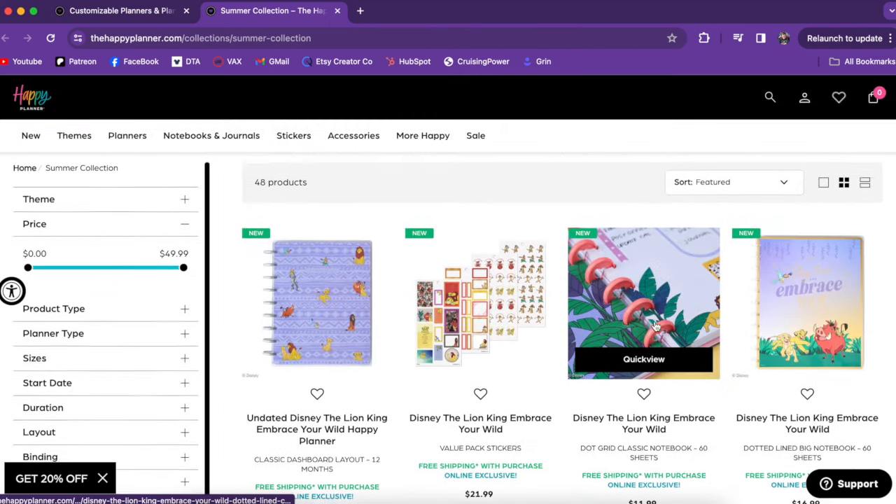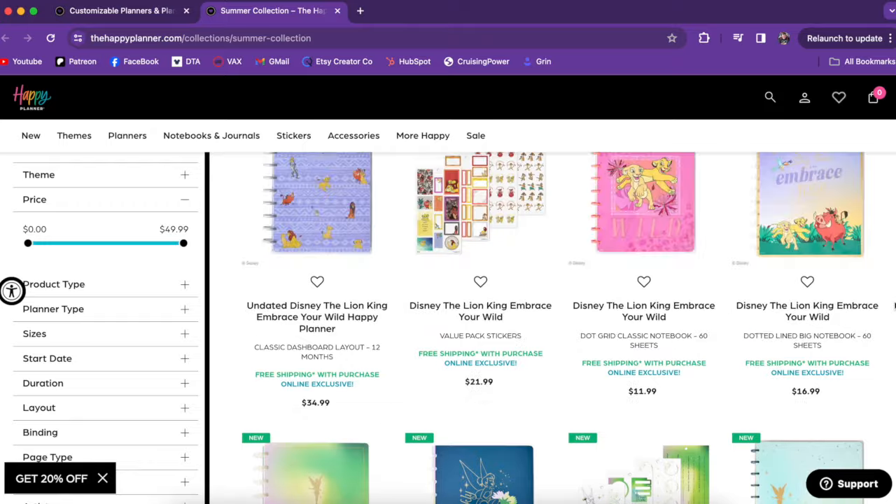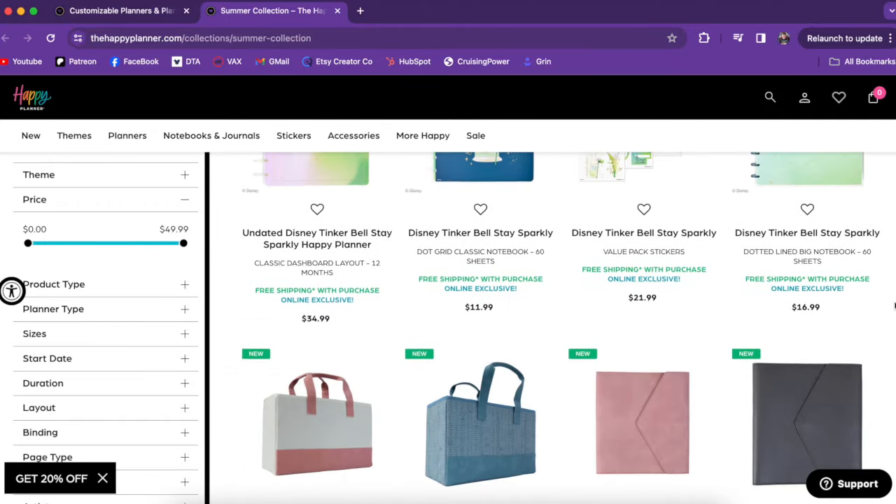So those are the new Disney collections. But again, you also have that Stitch Be Happy Box and new stuff coming all the time — there are really three pretty new Disney collections right now, which is fun.